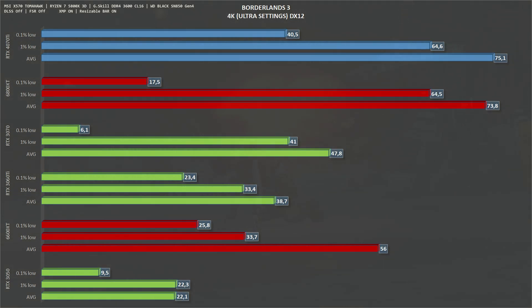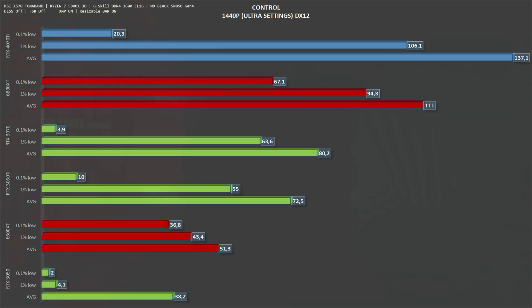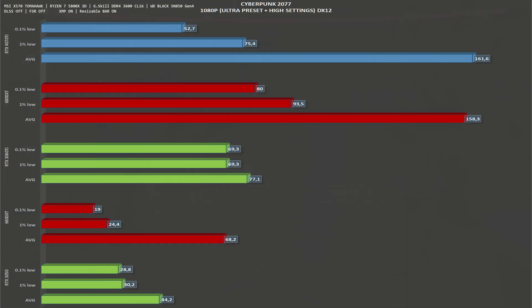Scaling up to 4K, the RTX 4070 Ti gets an average of 75 fps — above 60 — and 64 one-percent lows. Next is Control, a game that used to showcase Nvidia's ray tracing technology. At 1080p ultra settings we get 239 fps average, which is more than you'd ever need. At 1440p frames drop to 137 fps average and 106 one-percent lows. At 4K, Control gets 67 fps average and 58 one-percent lows.